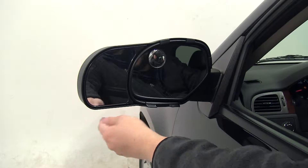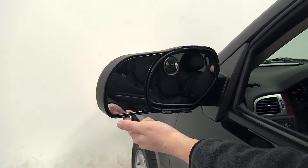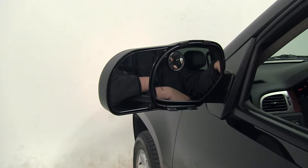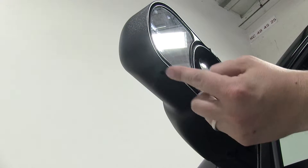Now should this ever become stuck, there is a set screw on the bottom here that you can use to tighten it back up, just to make sure it stays in place. The set screw is going to be located in this section here.